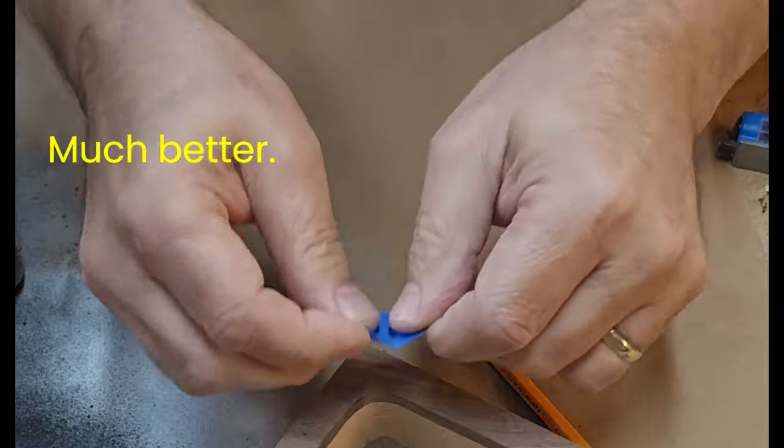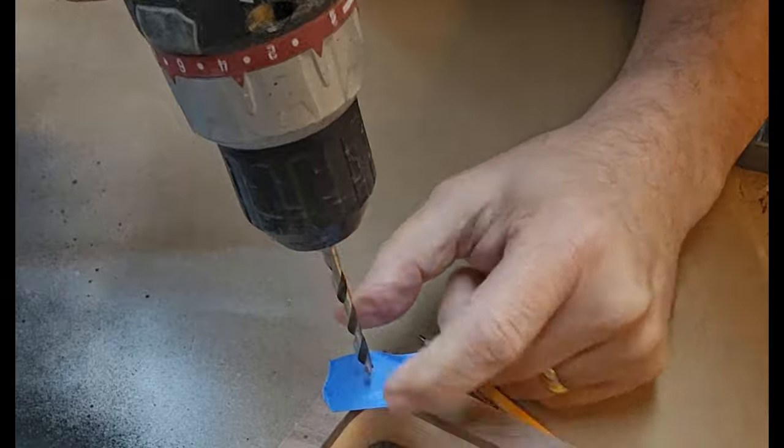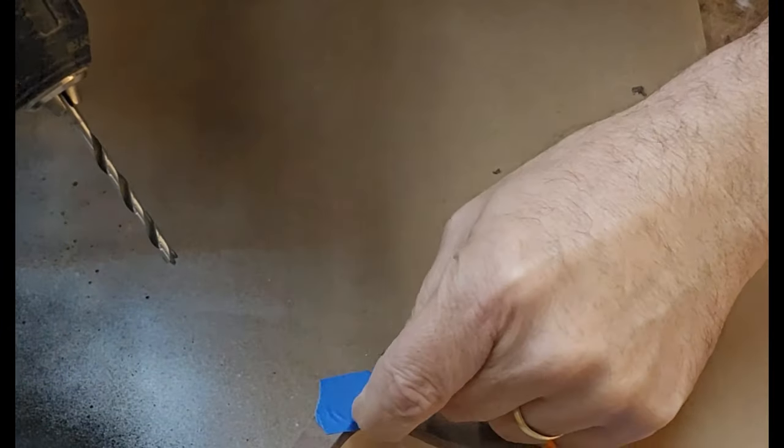Aren't you glad I showed you how not to do this? Let's try again — let me make sure I can see where I'm going here.